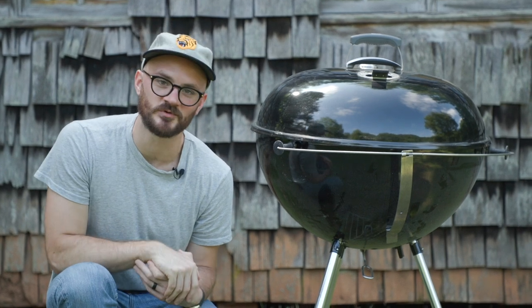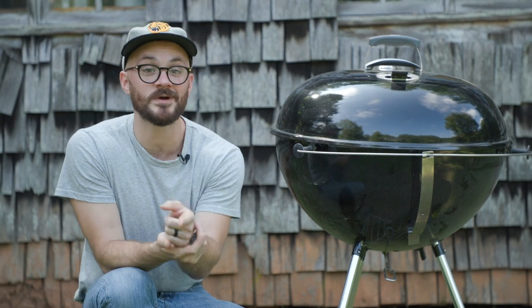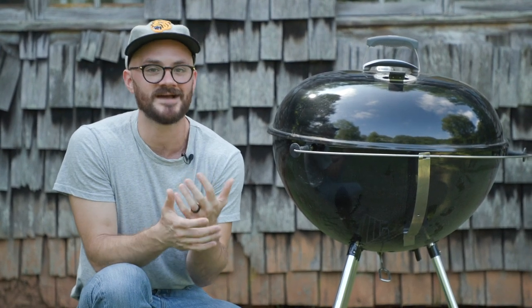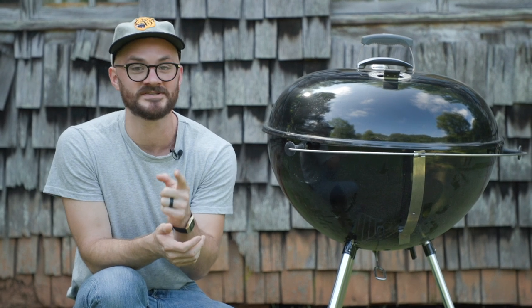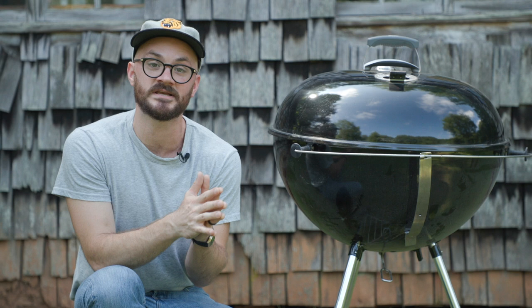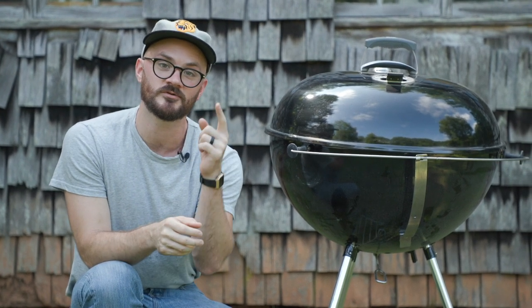Hey y'all, it's Jeremiah from Spider Grills, and today I come bearing good news. Because before, when you asked me if the Spider Venom would fit on your Weber 26 kettle, I had to say no. But that is no longer the case, because we at Spider Grills have created a conversion kit for your Weber 26, and I'm going to show you how to use it right now.